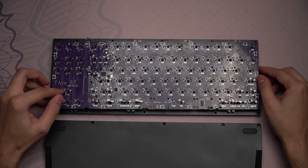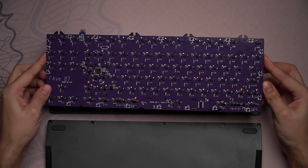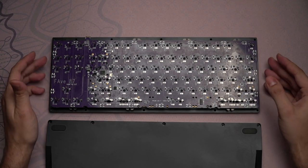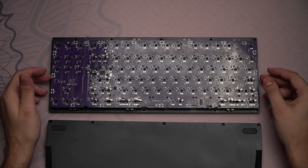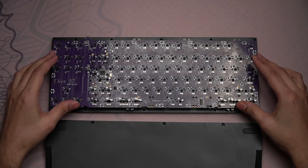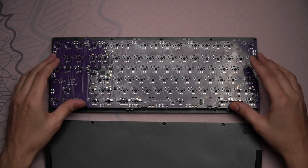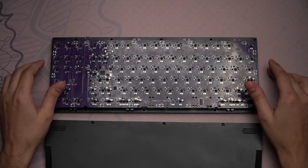In terms of the PCB, this is the Fave 87 — the standard Lin TKL PCB. It uses Bootmapper Client, or PS2AV, which I'm obviously not a big fan of. It has a lot of issues when it comes to flashing, it's very picky with USB cables, it doesn't offer you the same level of macro support as QMK or VIA. PS2AV is actually simulated USB — it's not even proper USB — which adds inherent delay compared to QMK when it comes to key presses and the response of said key presses.